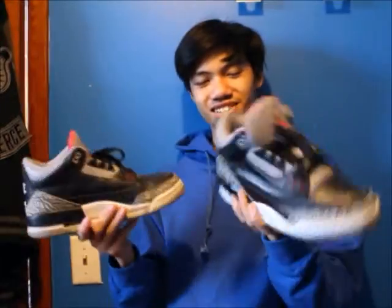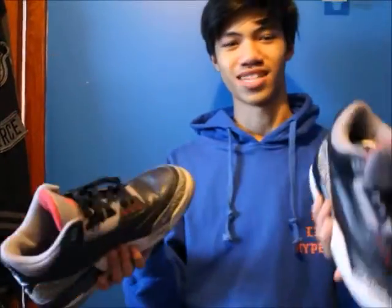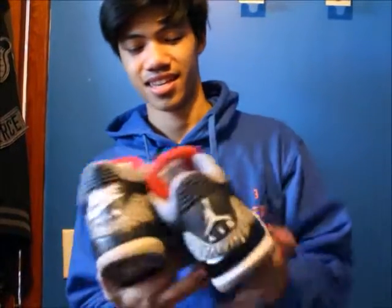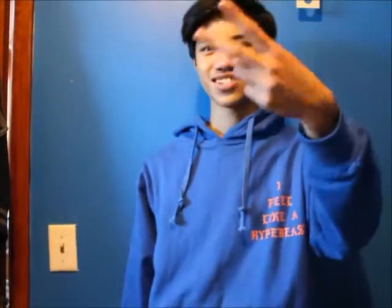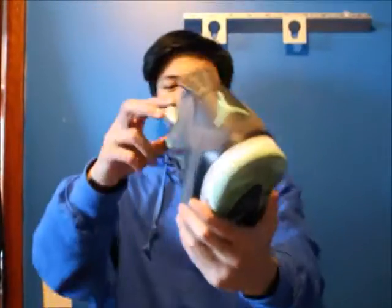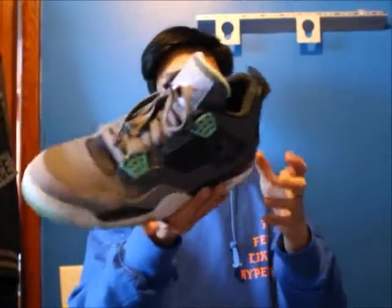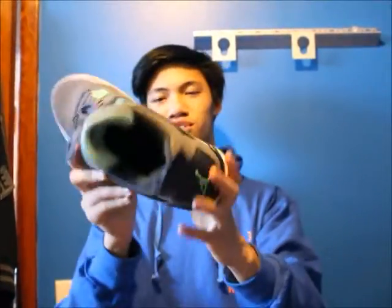Just an amazing looking shoe — something about the Black Cement and the 1s, I just love them. So now that we're done with 1s, 2s, and 3s, 4s come next. Here's my first ever pair of Jordans — the Green Glow 4. Not too much hype on them but I think they're really nice, super beat.